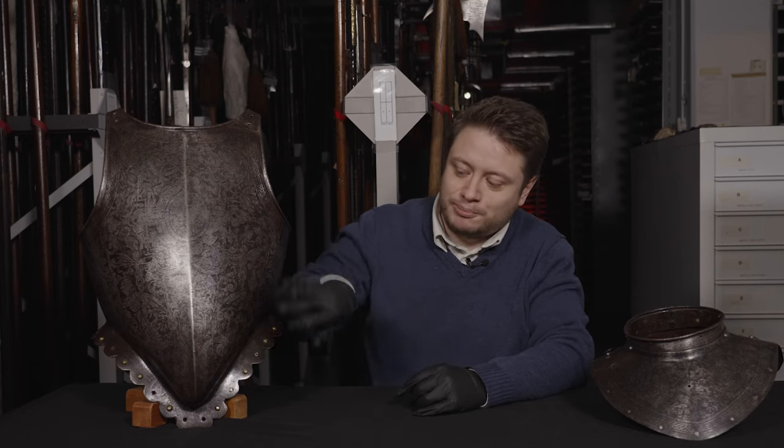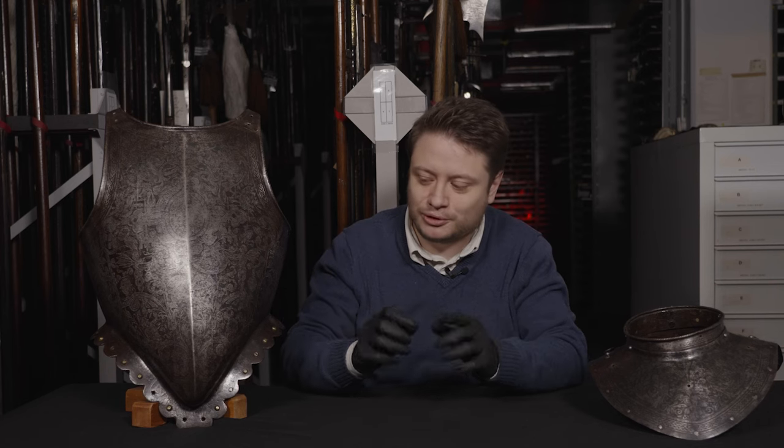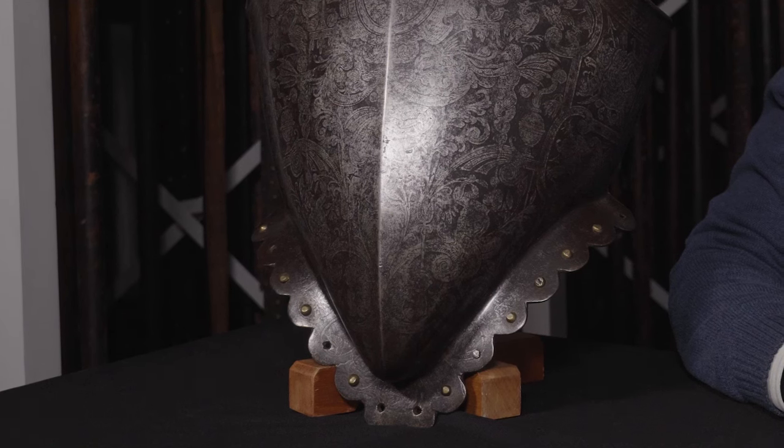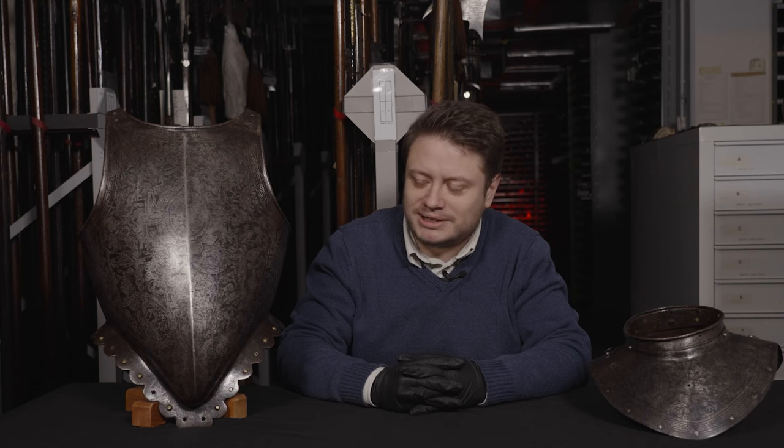The term Peasecod is an old word for peapod. And the belly — if you look closely at this breastplate — looks like a full peapod when it's full of peas. You might think this is a really strange shape to wear as an item of clothing, but it's designed to give the impression that the man wearing it is well fed, so his stomach is hanging over his waist. Some of the more Puritan members of Elizabeth's circle actually complained that this monstrously deformed the male shape.